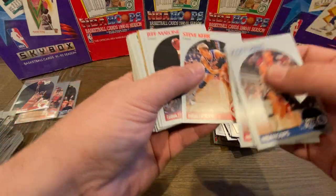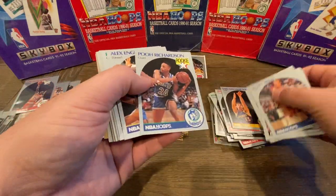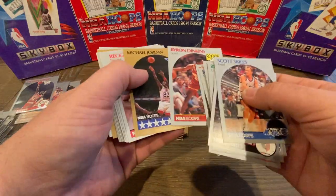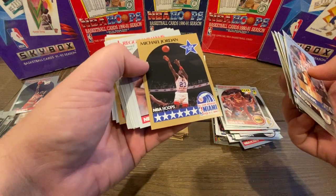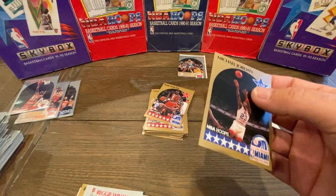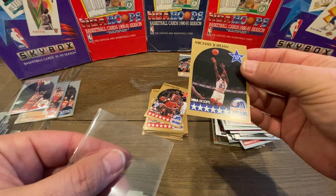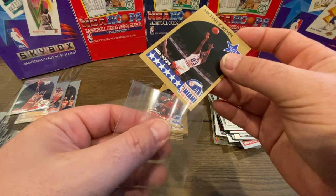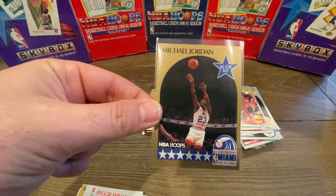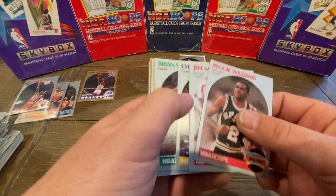We have Steve Kerr — not a bad player — Jeff Malone, John Paxson, Karl Malone, Per Richardson, Alex English, Robert Parrish. And boom — here's a Michael Jordan All-Star! This one looks really nice. We're going to sleeve him up. It's a little bit off top and bottom, left and right — just a little bit. You can see these cards are actually cockeyed slightly, which typically happens with the packs. But we did hit the card — from a numbers perspective, yes, we hit the cards.